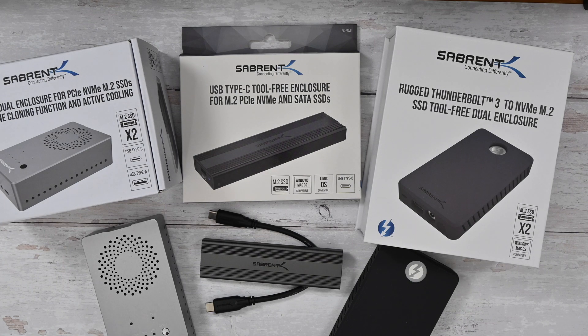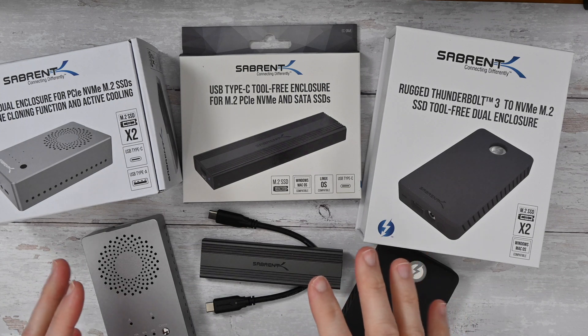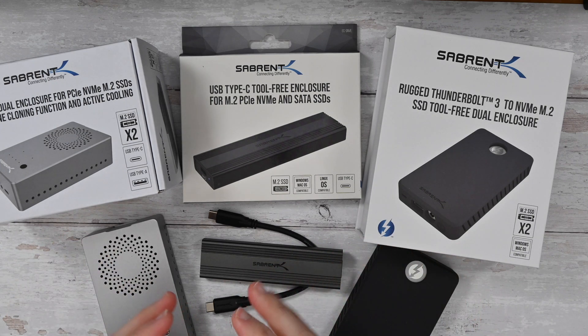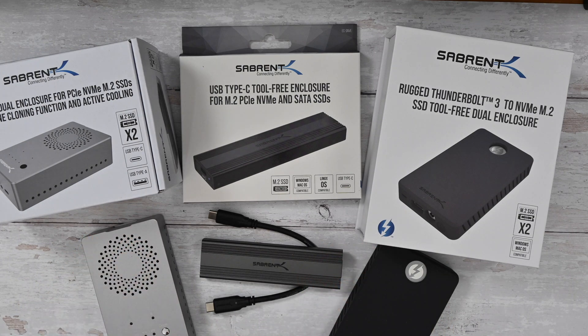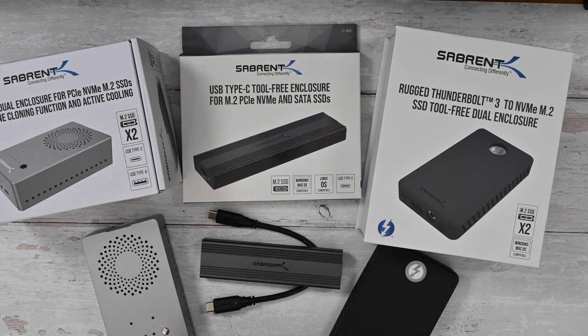Hello internet world, welcome to a very special video showing you a whole range of NVMe solid state drives from Subrent. These are going to allow you to add super fast storage to your computer system, be that a desktop computer or more appropriately probably a laptop computer. These were very kindly sent in to me free of charge by the manufacturer, no monies exchanged hands, they haven't asked me to say anything in particular, just to share my opinion and experience of these products.